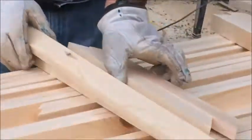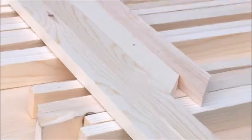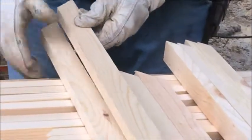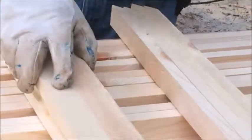Now you will see — this is going to be a different height: 1.5 and three-quarters of an inch.